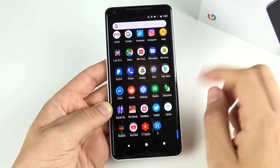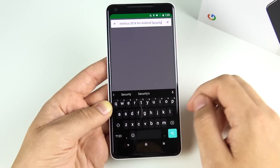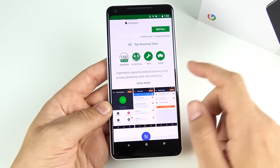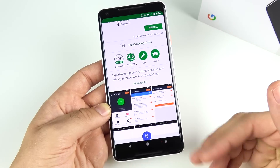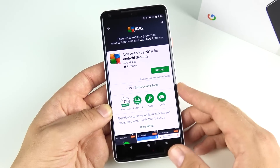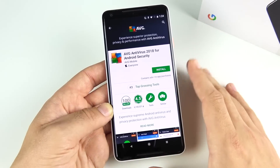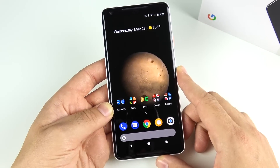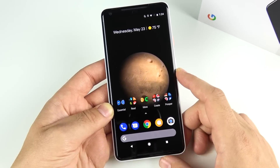Do not install AVG or antivirus software — they don't help performance and don't really keep you any safer. In my experience, Google constantly pushes security updates to the Pixel 2 XL; it's one of the most secure Android phones you can get. I always recommend staying away from antivirus software for the Pixel or any Android phone that receives frequent updates.